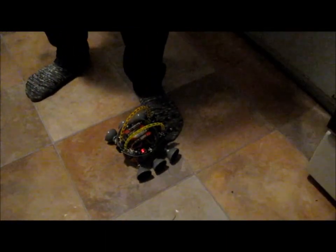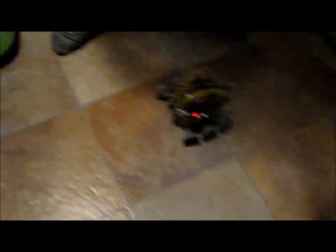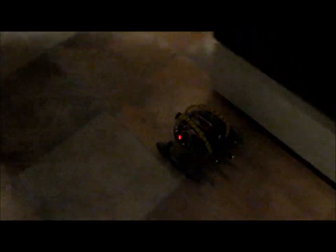Alright, so it doesn't like baby walking, or small feet. But my big feet it can see.